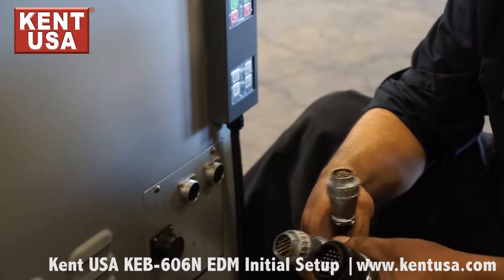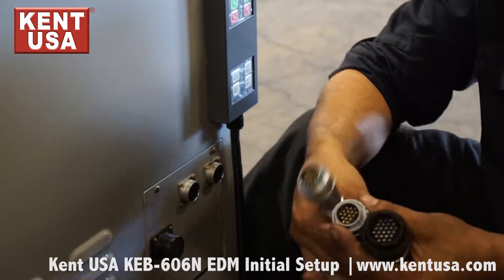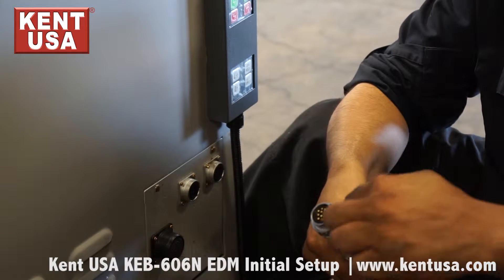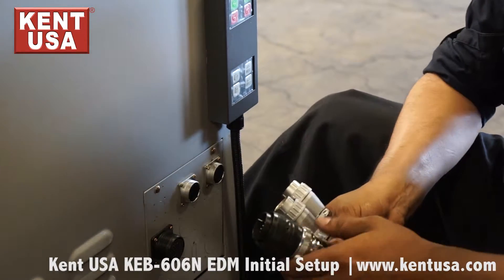Now we need to connect the DRO, Z-axis servo, and MPG connectors. Each one of these has its own unique pin configuration, which ensures that they can only be plugged into their intended ports.